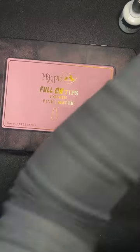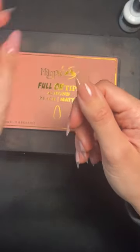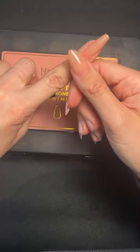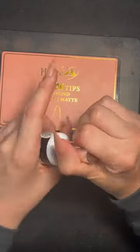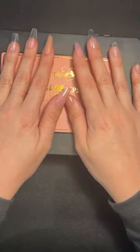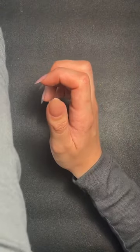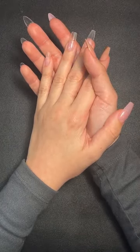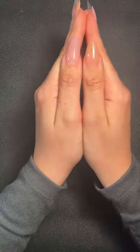We also have new peach ones — new shapes, shorter than our others. This is the peach with our hollow glitz top coat, and this is it freshly applied — absolutely stunning. If anyone has any other questions, comment on this video or find my post in the Magpie Facebook group. I hope I've converted a few of you — I am an absolute full-on tip loyalist, they are so good and so easy.